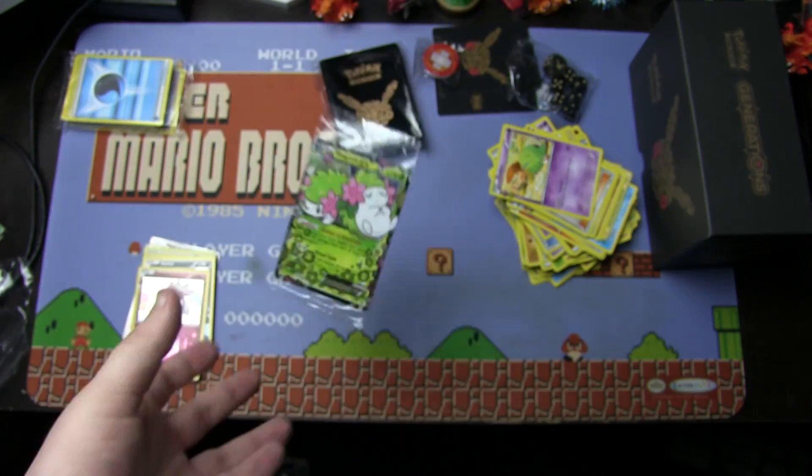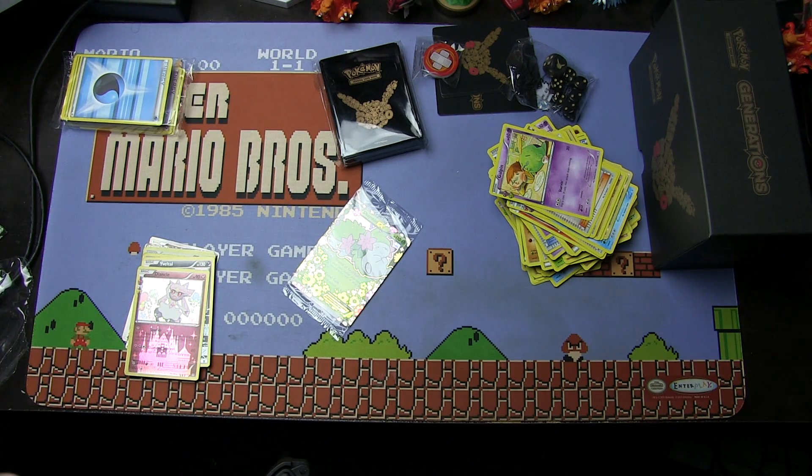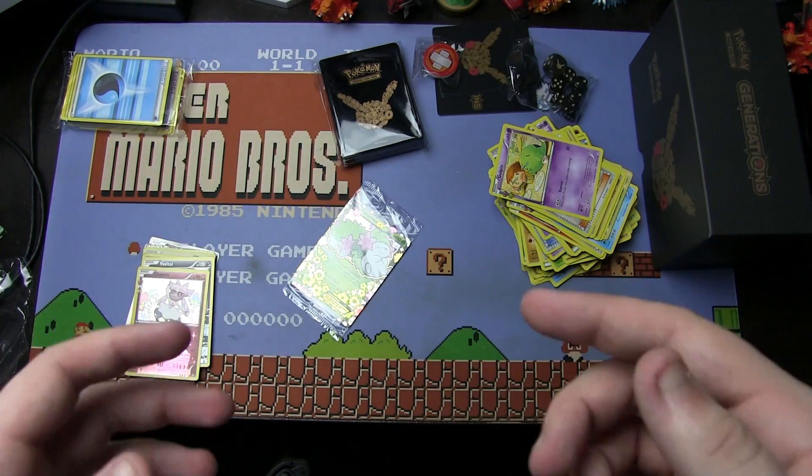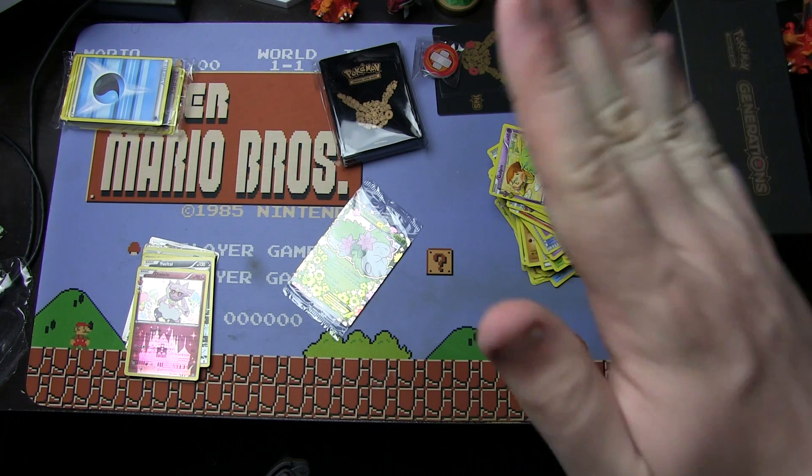Thank you all so much for watching me unbox this — oh, I almost forgot, we also got the Shaman promo card, can't forget this little cutie. But thank you all so much for watching this video. Let me know what you think in the comments down below. Out of all those amazing pulls, what is your favorite? Share the video with your friends, leave a like, subscribe, do all that good stuff. I will see you in the next one. Bye-bye!